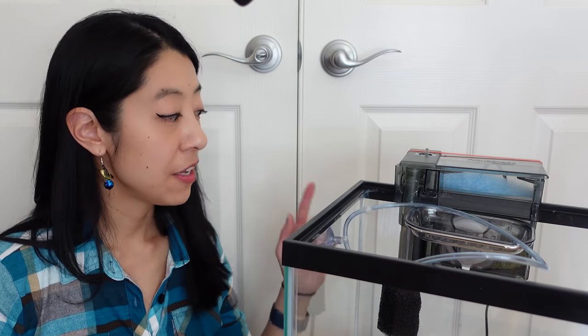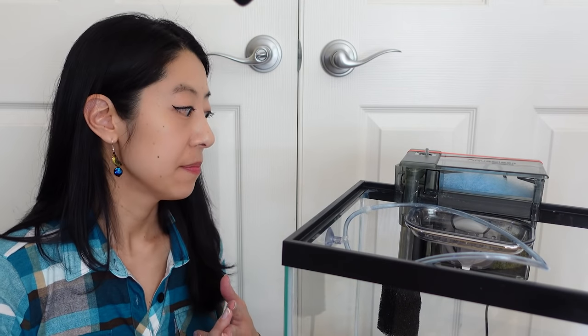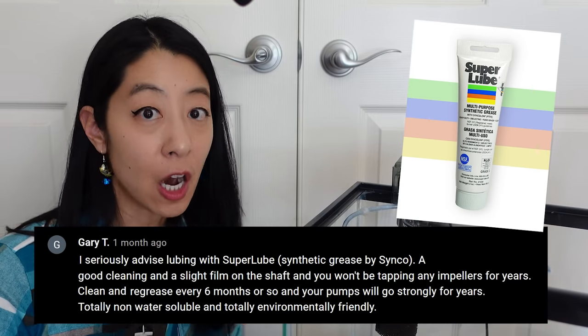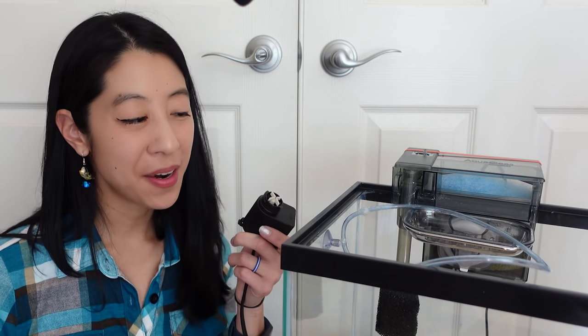Hack number nine: if your impeller in the motor is sticking or making a lot of noise, you may need to take it out and clean or lubricate it. Gary recommends using Super Lube grease because it is a food-safe and non-water-soluble lubricant. It's apparently aquarium safe, though there are many opinions on proper impeller lubricant — if it's giving you trouble, take it out and give it a try.